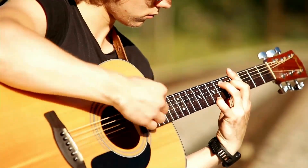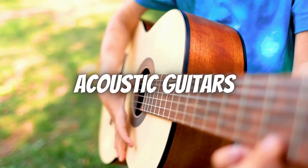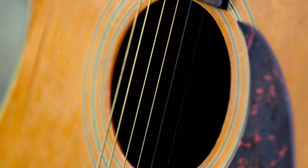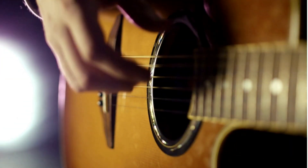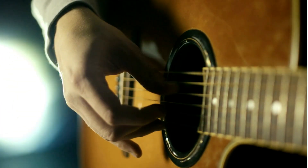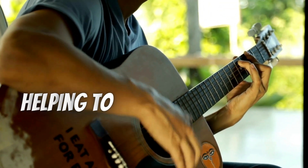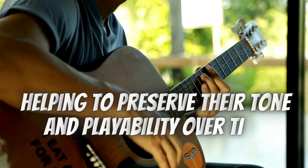Lastly, let's not forget about acoustic guitar players. Phosphor bronze strings are a popular choice for acoustic guitars, offering a well-balanced tone with enhanced warmth and richness. They are favored by many folk, country, and singer-songwriter musicians who value a natural, organic sound. If you're looking for added longevity, coated strings are also available for acoustic guitars, helping to preserve their tone and playability over time.